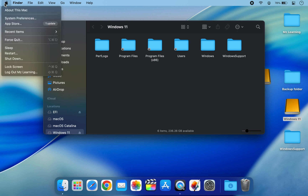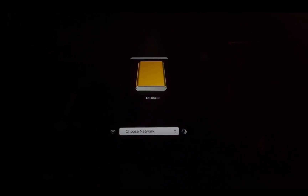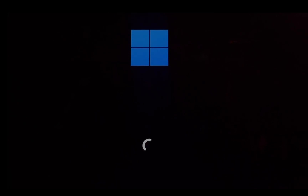Restart your Mac and hold down the Option key during startup. Select your external Windows drive from the boot picker menu. Windows 11 setup will begin. Your Mac may restart several times — this is normal, so please don't worry.